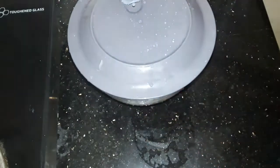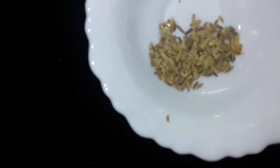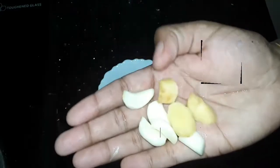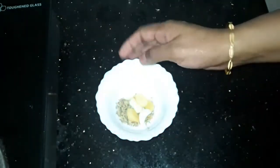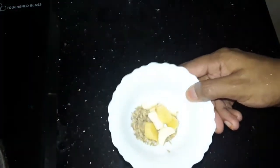Now we are ready to add the masala. I am going to mix it. I am going to put it in a bowl and mix it together.